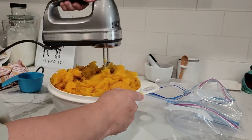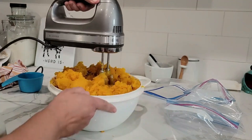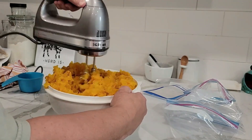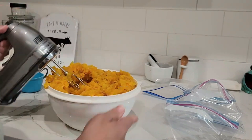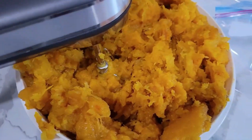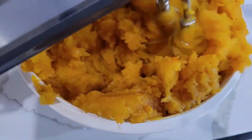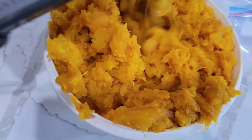I like to bag it up in certain portions so that I know how much is in each one. So when the recipe calls for so much, I know that maybe I can just grab that whole bag and use it. I use two cups per bag because that's what I need for a pumpkin pie. You can see it's getting pretty well mixed in there.